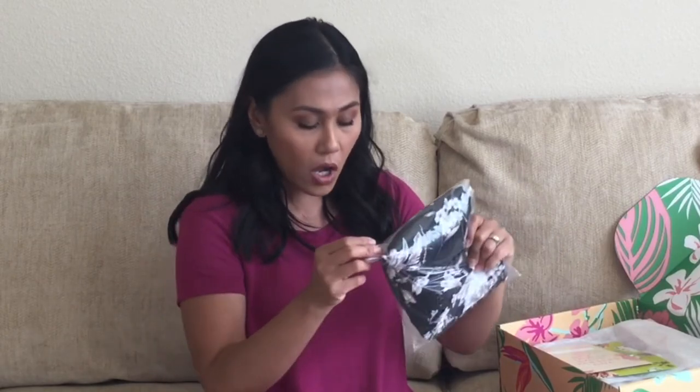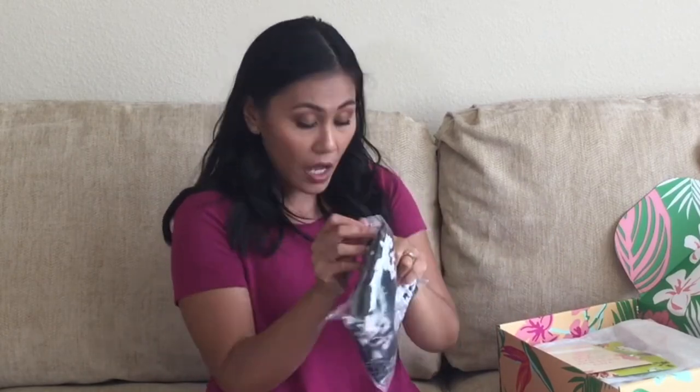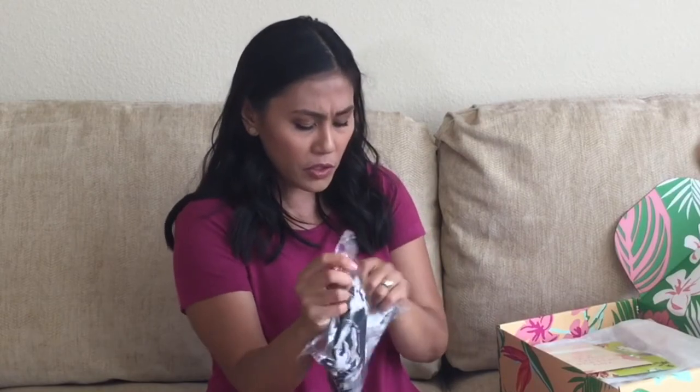When you decide to select more than just one item, for around $15 you can get the second item that you want in that customization. Normally the Kimono costs $60. I've never heard of this brand before — Spiritual Gangster.